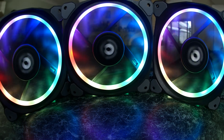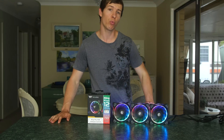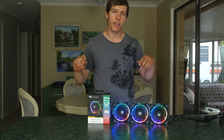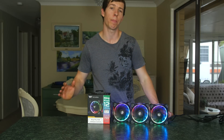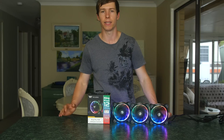Each fan is capable of 16.8 million colors and has 12 individual LED bulbs, which can be customized to whichever color you want. These fans run at 500 to 1500 RPM, are PWM fans, and the speed can be changed using Thermaltake's software, which you can download online.